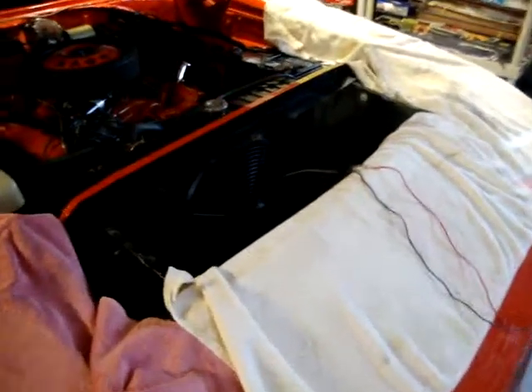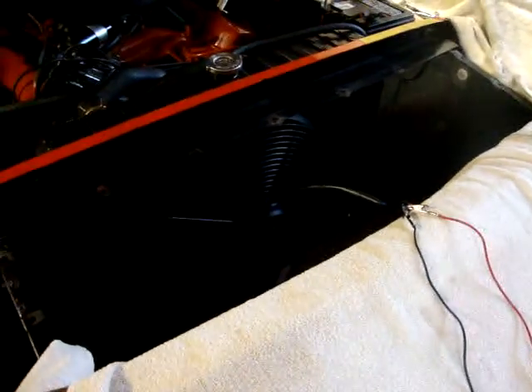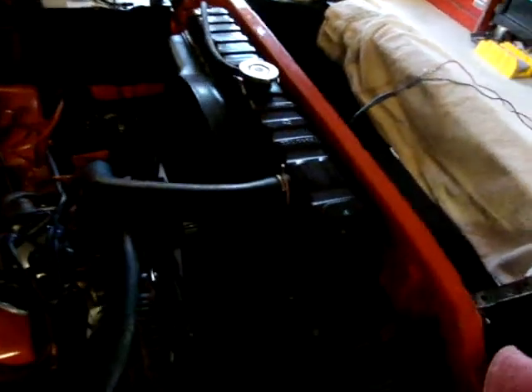Here's my Daytona. I'm putting in a little fan here, because down here in South Texas and Houston area it gets a little hot. I've got it connected — I've got a pusher fan, so it's going to be an auxiliary fan to complement my regular mechanical fan, the factory one.